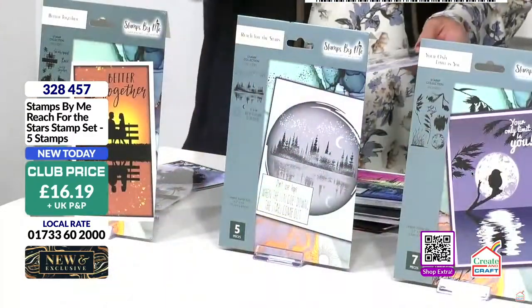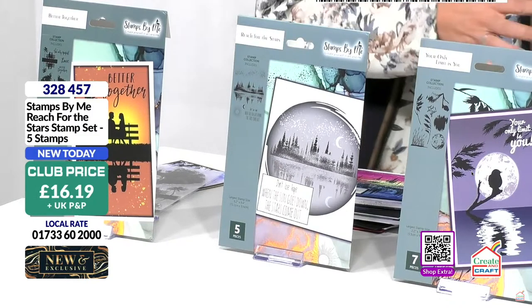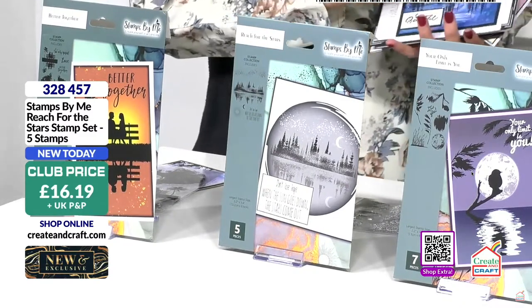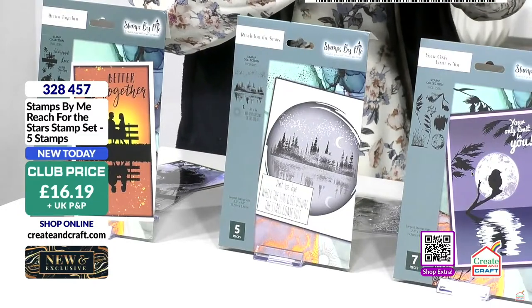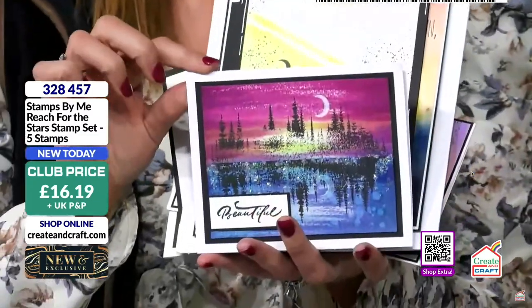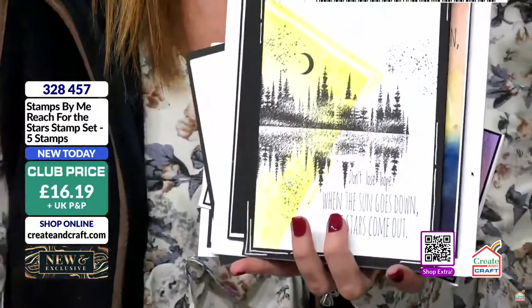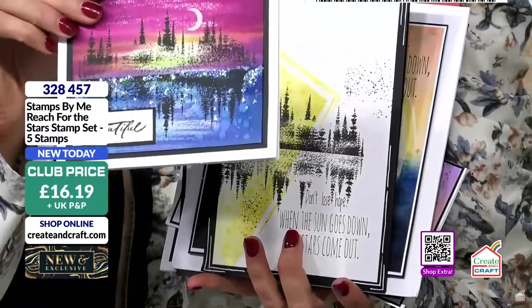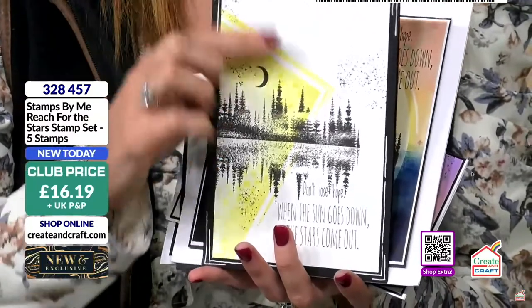That was a great card — just brilliant. £16.19 if you want to get hold of Reach for the Stars. We stopped when we felt we'd done a fantastic job — just straight across the centre and it worked. It made this part of the card look like a lake, and it's not even a lake. Then we put the moon in, which creates the light to create the reflection. Out of two steps, one stamp and a little bit of shading, you've made a card front.